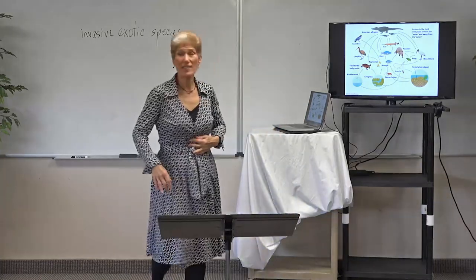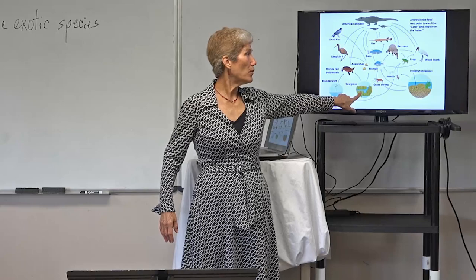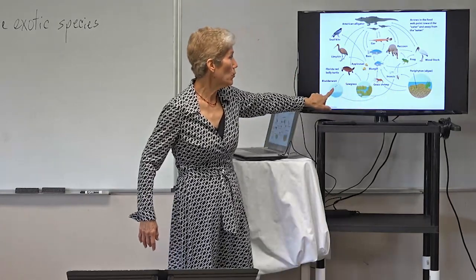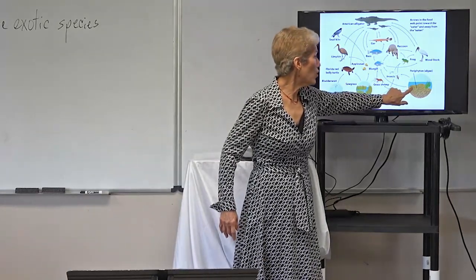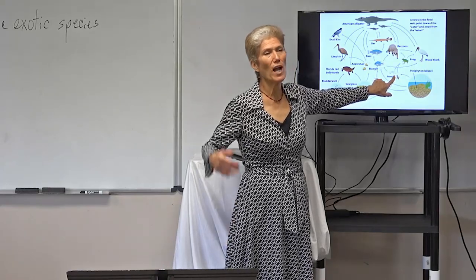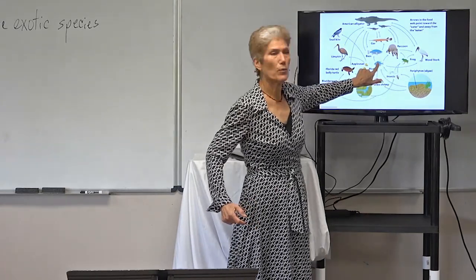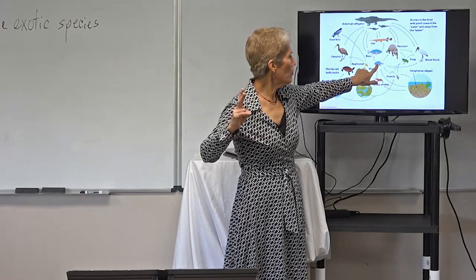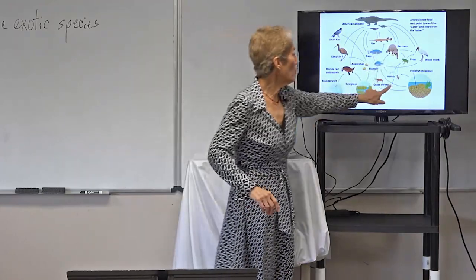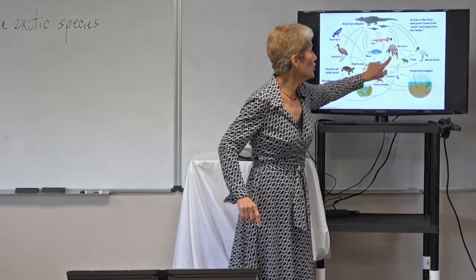This is a Florida food web. First find your producer — the grass, and periphyton which is an algae; both are producers. If we go one arrow from the producer, those are primary consumers. Two arrows back — secondary consumers. Going to the raccoon is three arrows — that makes the raccoon a tertiary consumer. But going from a different path you can only get two arrows to the raccoon, so he's also a secondary consumer. On your test, you need to be able to say he's both. Count the number of arrows back and that tells you if it's primary, secondary, or tertiary.